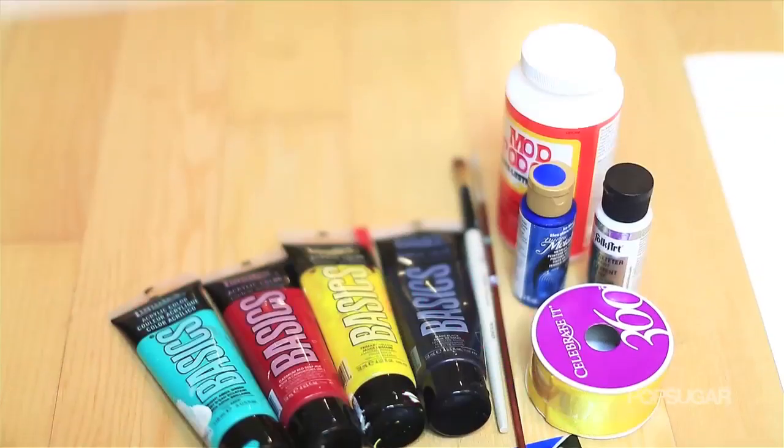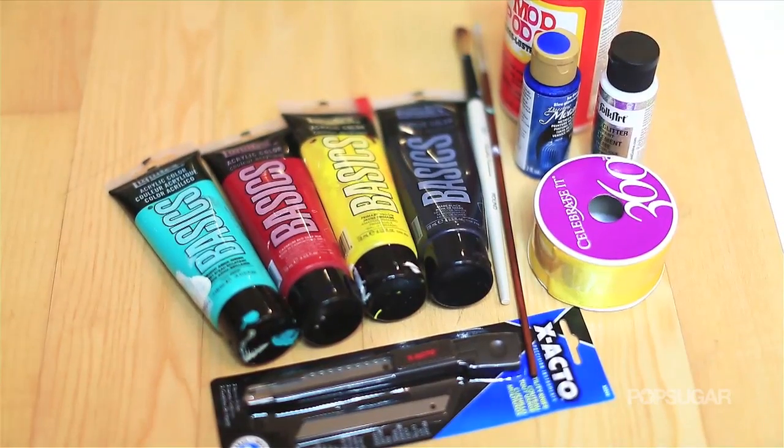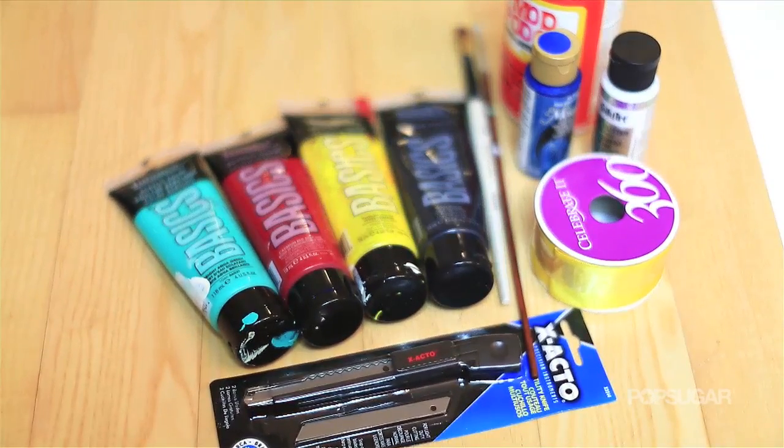It's super simple, really cheap. It might take you anywhere from 30 minutes to 2 hours depending on how detailed you want to paint it. You're definitely going to turn heads because it's something super unique and you get extra cool points from the Russians. So you're going to need some paints, brushes, possibly Mod Podge if you're feeling extra crazy, an X-Acto knife and rivet.